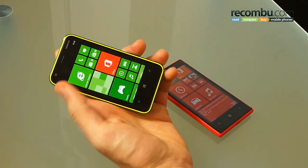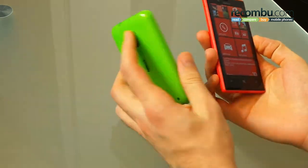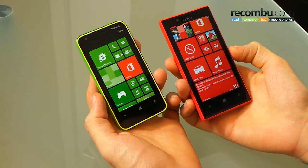Welcome to Recon Boot. It's Basil here with the Nokia Lumia 620 and Nokia Lumia 720, and we're comparing both of these gorgeous Windows phones for you. The Lumia 620 comes in at just £150 pay as you go here in the UK, and the Lumia 720 around double that at £250 to £300.